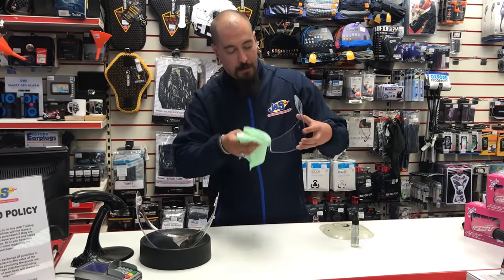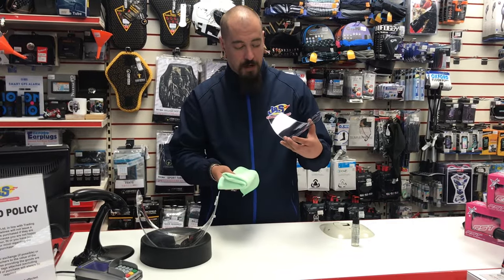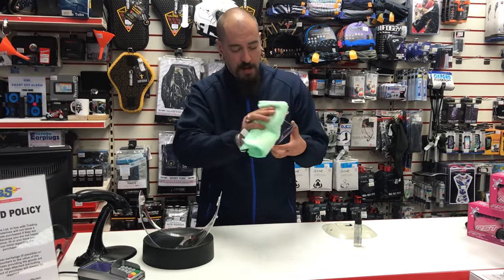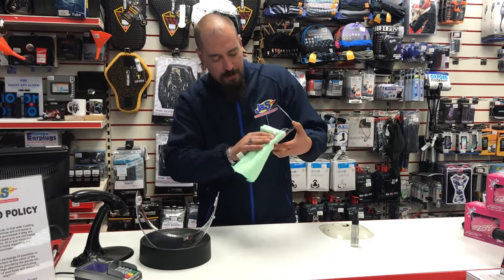A pin lock is designed to absorb moisture from your breath to stop it from fogging up, so when you do spray it, it will look a little bit speckly — don't be put off by that, as you're just filling up all the pores. Again, gently wipe in one direction to get all the dirt off.